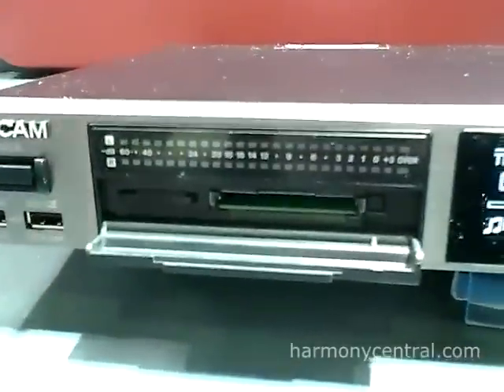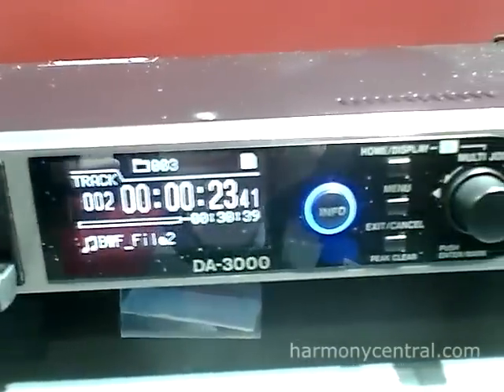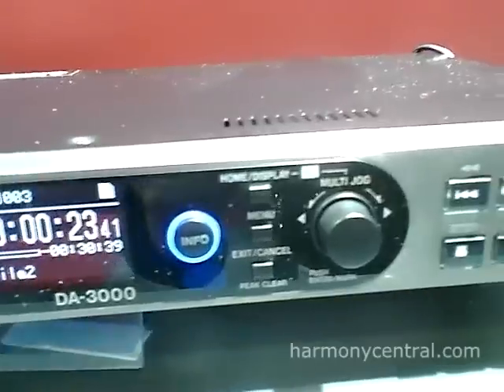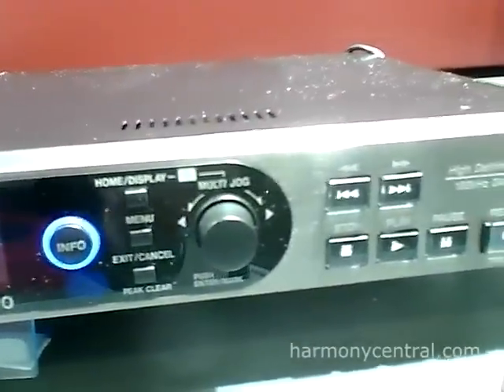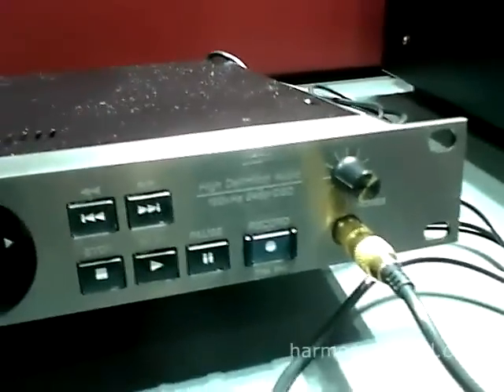This unit records up to 192k or DSD with a 5.6 megahertz recording file. It records on SD card or a compact flash card and has a USB port for data transfer.